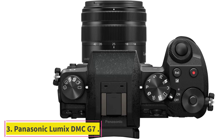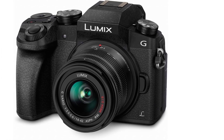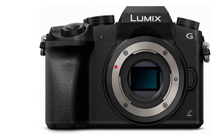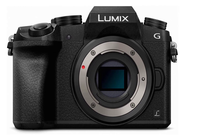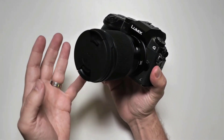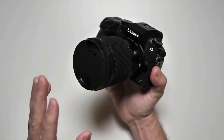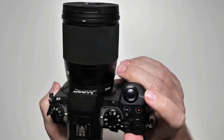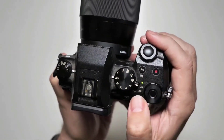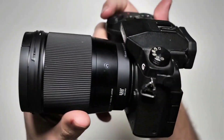At number 3: Panasonic Lumix DMC G7. The Panasonic Lumix G7 is a 4K digital camera with a 14-42mm Mega OIS lens and a 16MP mirrorless sensor. Panasonic introduced this SLR-style mirrorless camera for enthusiasts and professional vloggers at an affordable price. This true hybrid mirrorless camera combines 4K Ultra HD video with cutting-edge image capture and burst shooting. It offers significant low-light sensitivity up to ISO 25600 and single-shot AF at 8 frames per second in electronic shutter mode.